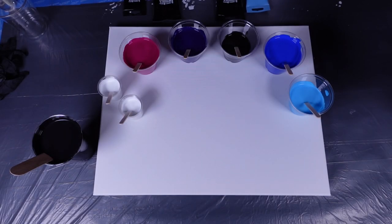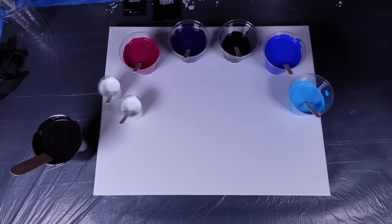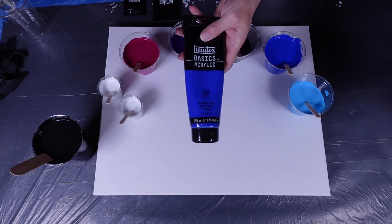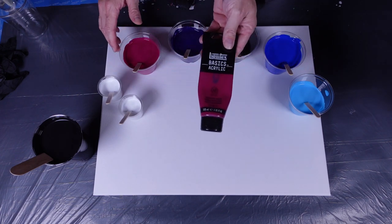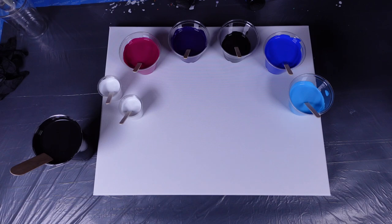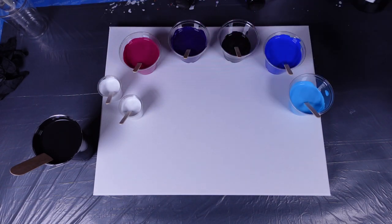Welcome back to the channel. Today we are doing a galaxy pour and celebrating May the 4th. I have all the color palette arrayed out on the canvas. I'm using cerulean blue from Artist Loft, Liquitex Basics ultramarine blue, dioxazine purple, and quinacridone magenta. I also have flow acrylic black which is going to be the base coat and part of the colors.